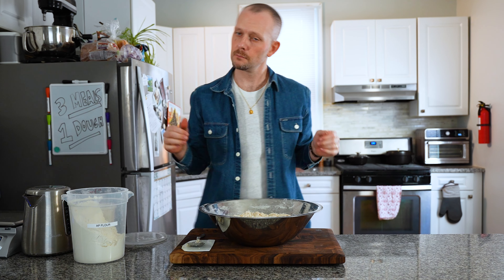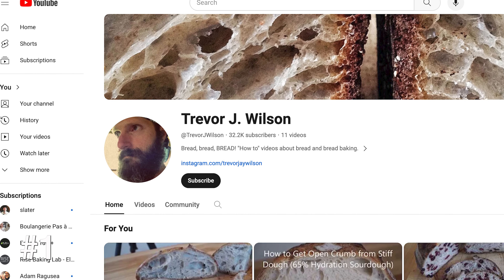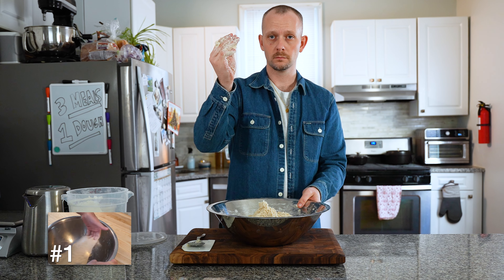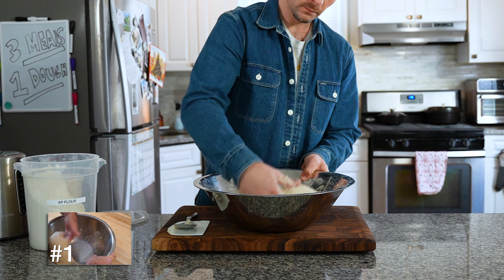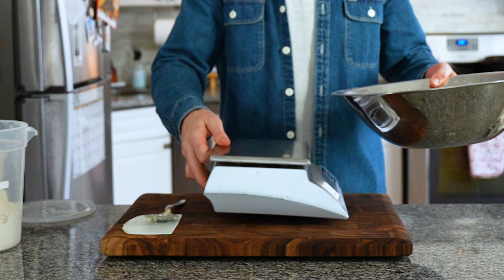After your initial mix, roll up those sleeves because we've arrived at our first creator: Trevor J. Wilson. Over six years ago I found Trevor using the rubaud method to strengthen his dough. I mentioned it in my last video — it replicates the action of a double-armed dough mixer and strengthens your dough by hand beautifully. After letting the dough hydrate for 30 minutes, we're ready for the next step.